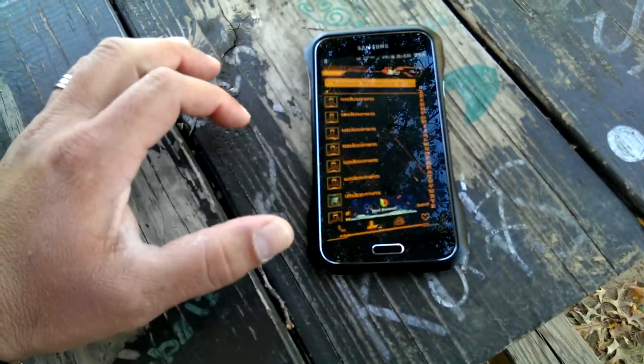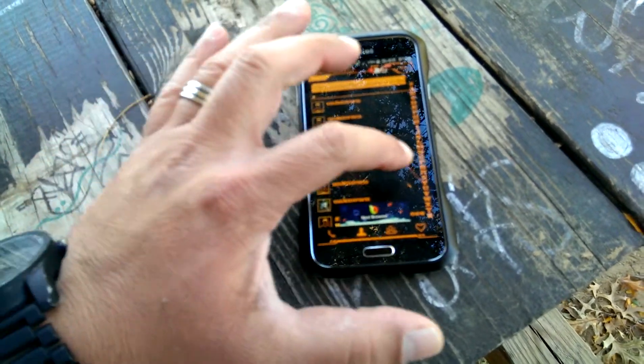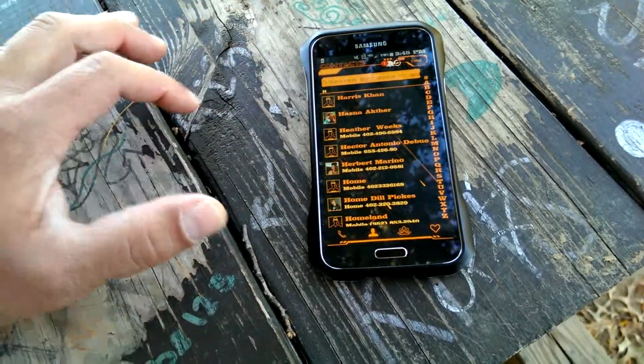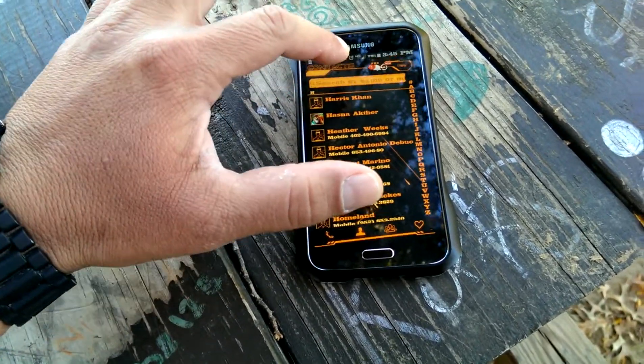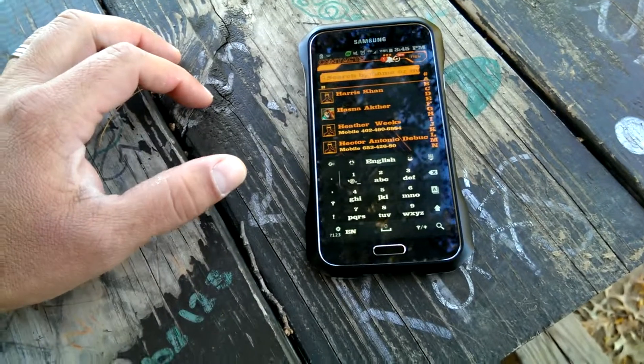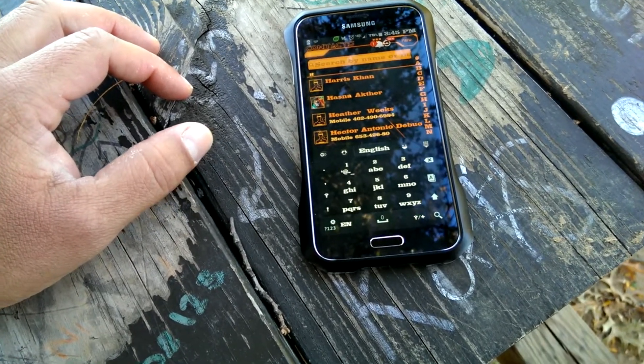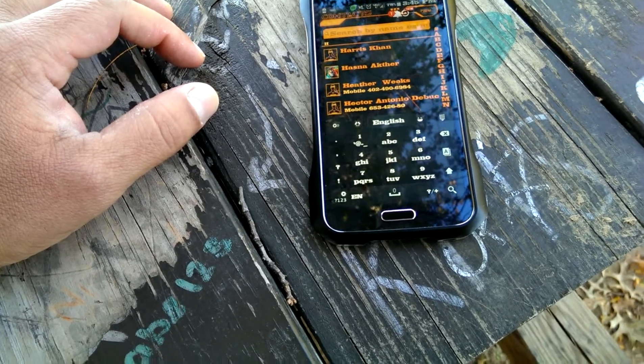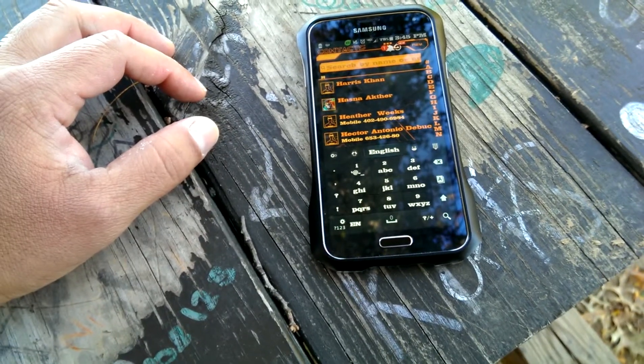Going to the other side gives me access to the contacts. I can click right here on the letter and get access to the contacts, or I can click right here and search by name. And speaking of that search, as you guys can see, the keyboard was also customized, as well as the font of the keyboard.